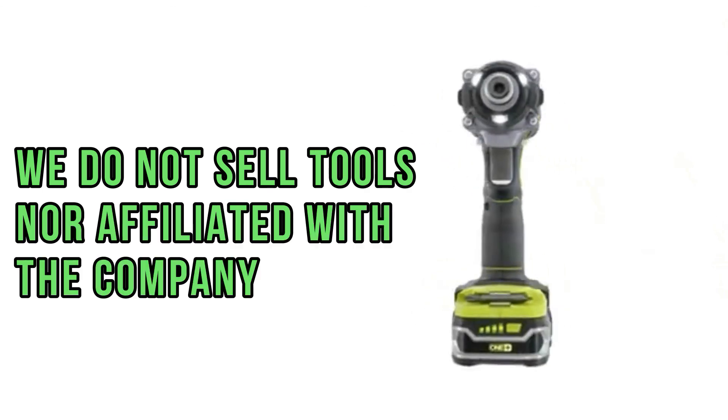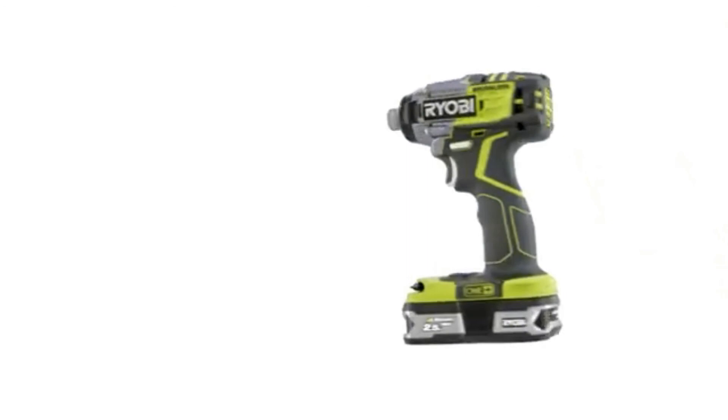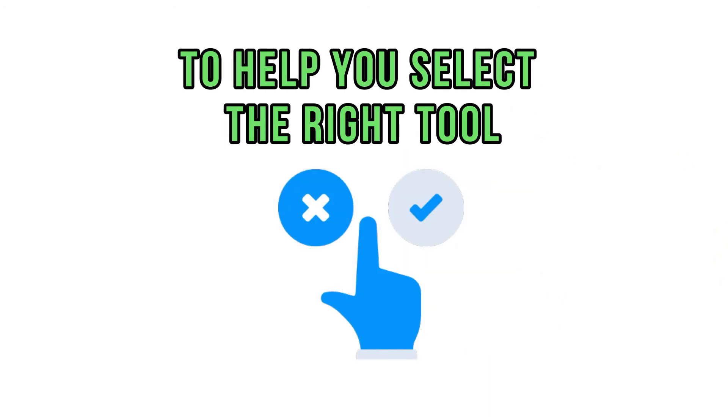We do not sell tools and are not affiliated with manufacturers in any way. The purpose of this review is to show you how to select the right tools for your goals. Even the most expensive tool will pay for itself and make a profit if used properly.